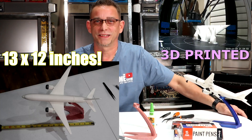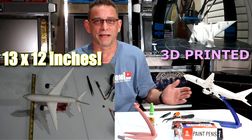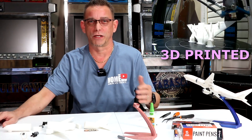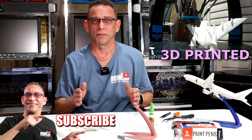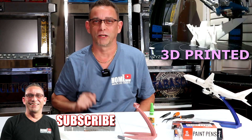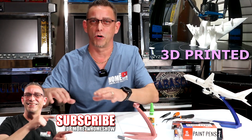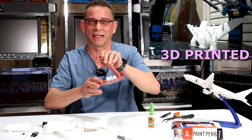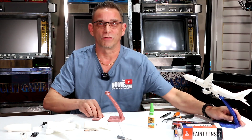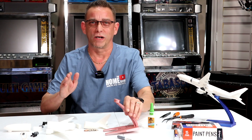Hi everyone, thank you for tuning in today. This is another 3D print I've done — welcome back to all my subscribers. I appreciate you watching. If you're not subscribed yet, please do so down below if you like the video. Stay tuned — we're going to put this model together, this Boeing 777. It's great, it's got the magnetic stand. I'm going to show you how easy it is to put together so you can create one of your own.